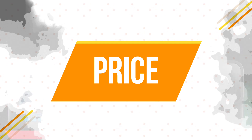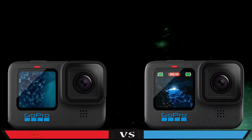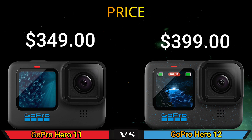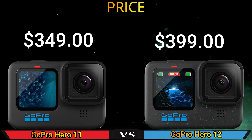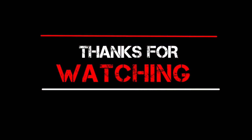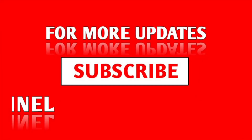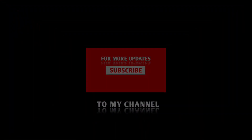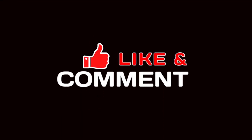And finally, price. Thanks for watching. For more updates, subscribe to my channel. We'll see you next time.